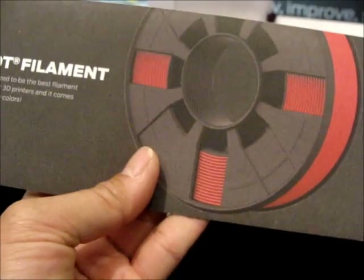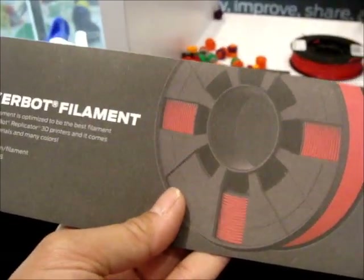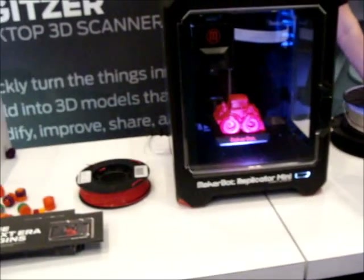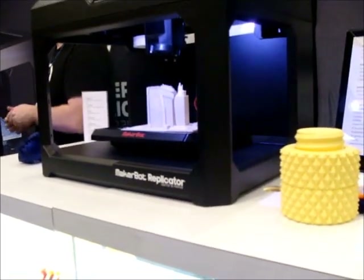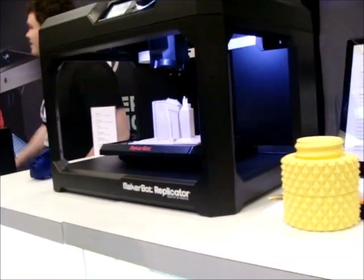It's a filament, starting at $48. How many of the Z18 are not shipping yet? This one's about $28.99. And how many extruders? It's just one. But it is kind of awesome, huh?